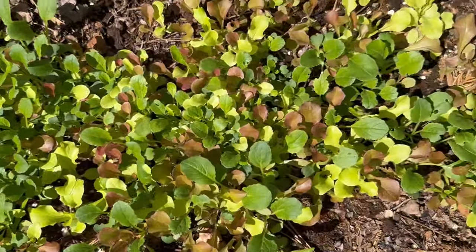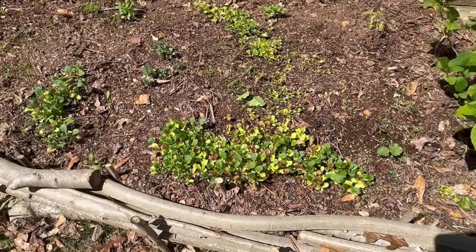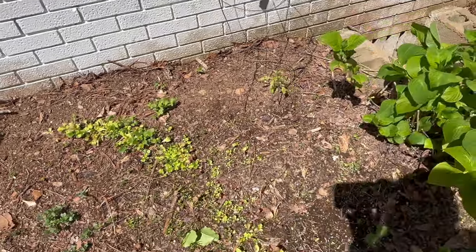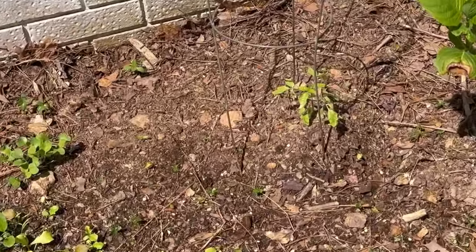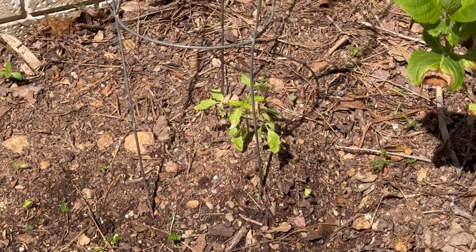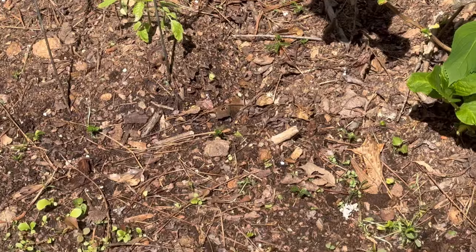It won't be long before this is ready, and this is right here at my house — this is our landscape border, an edible landscape border. So I went back and planted some tomatoes. This right here is a Kellogg's Breakfast; they were not hardened off, they're a little sunburned, but they're going to get shade and they're pulling through. They've been in the ground for about a week.